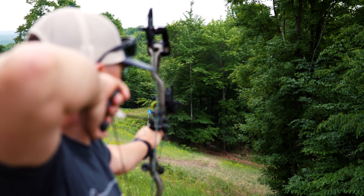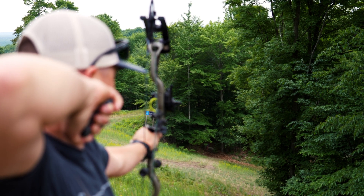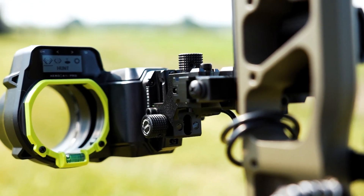I've been shooting long distances and I've already shot up to 94 yards with this thing and it is spot on — it really is. I'm super impressed with it. I didn't think technology would be able to do something like that. I don't know how it works — don't ask me — but man, this thing is awesome.